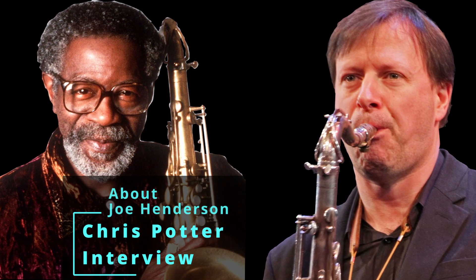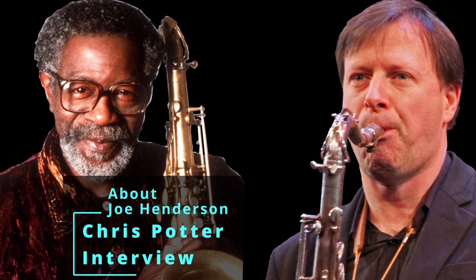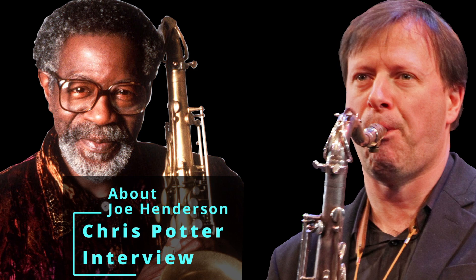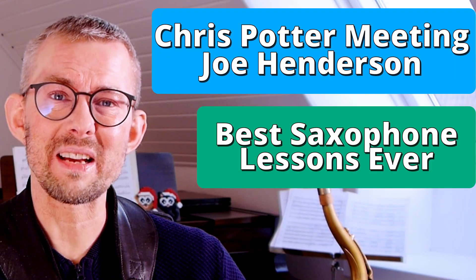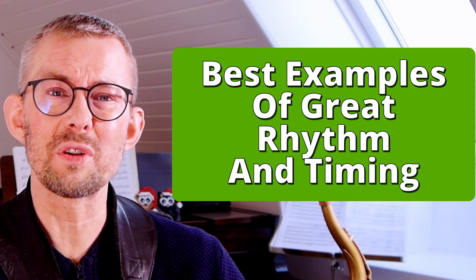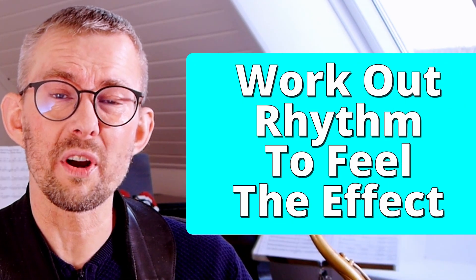Chris Potter did a week with his big band at the Blue Note, and I was lucky enough to be on the end of the saxophone section. He was standing right next to me, so that was like the best saxophone lesson I ever got.